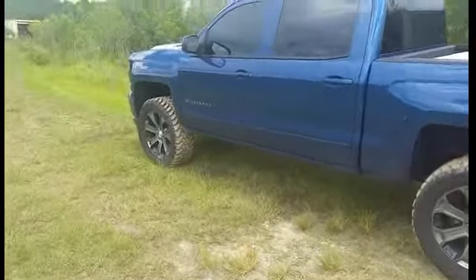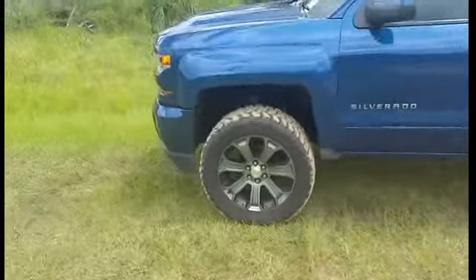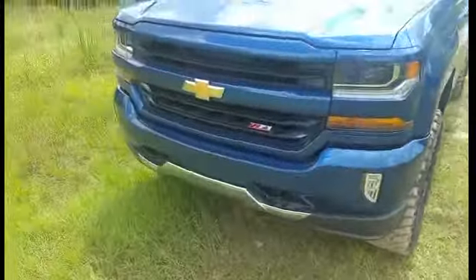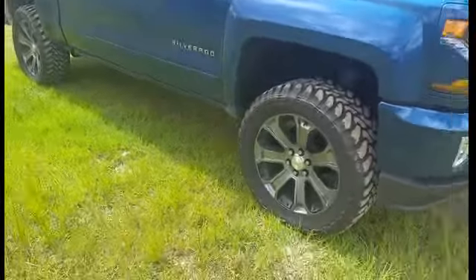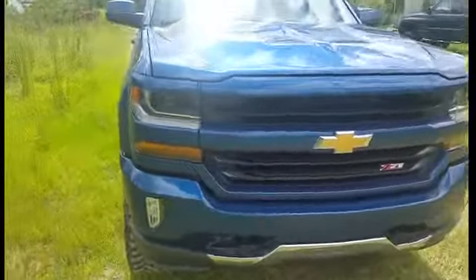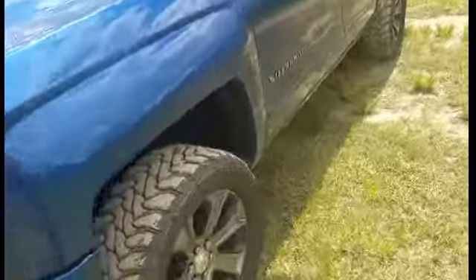This is my 2016 Silverado with a 5.3 V8 in it. It's got a 3.5 inch Rough Country lift, and factory 22 inch wheels with some 35, 1250, 22 Toyo Open Country MTs. This is the Deep Ocean Blue Metallic.